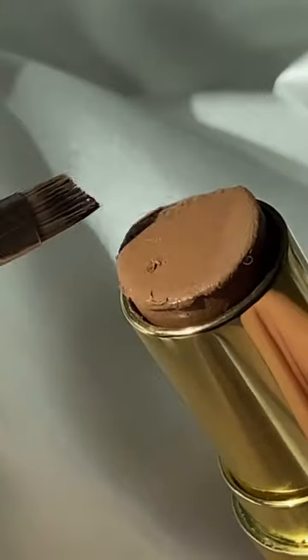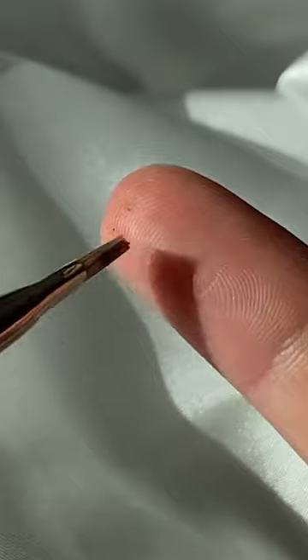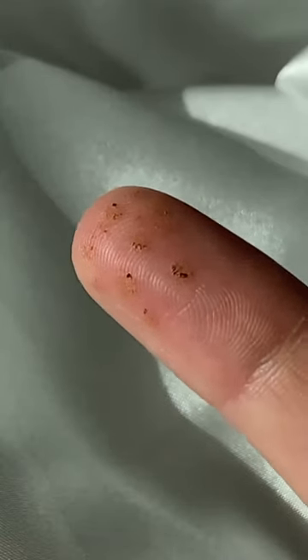I saw somebody on TikTok do this faux freckle hack, and I really wanted to try it. They just grabbed a cream contour and an angled brush and lightly dotted it all over their finger like that.